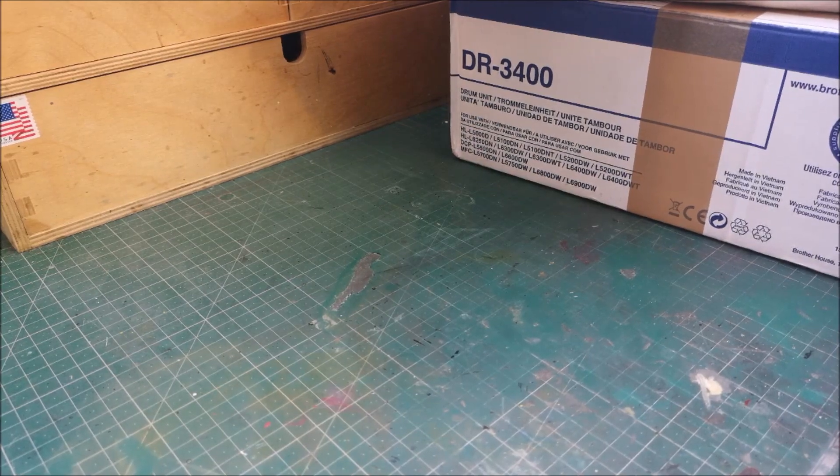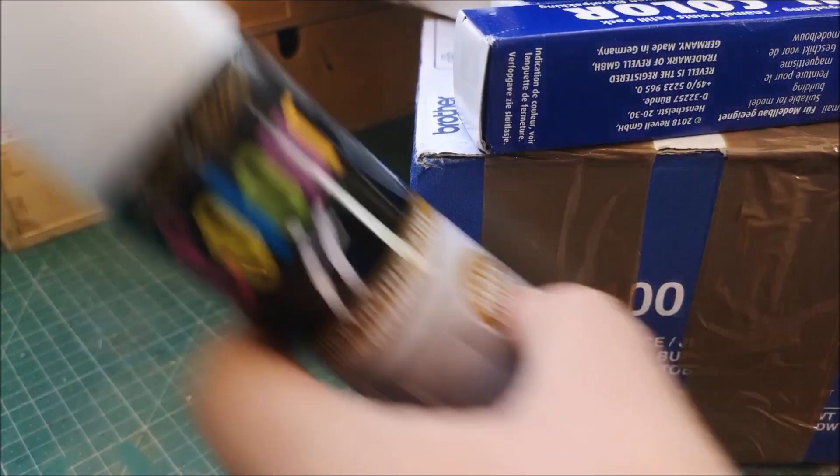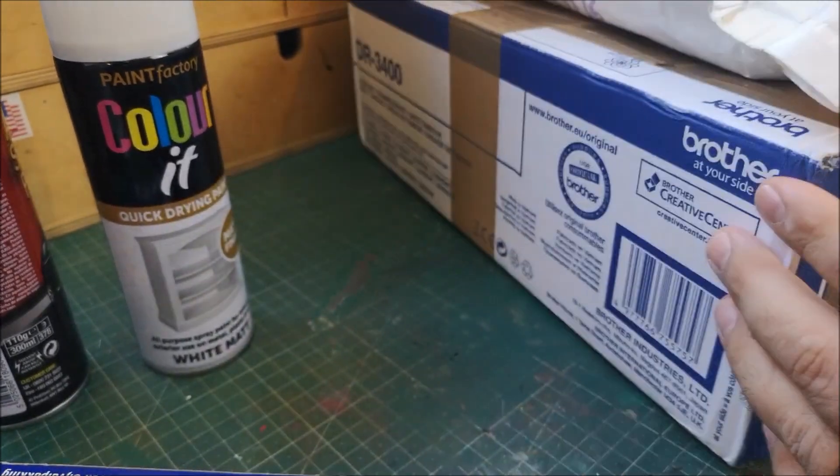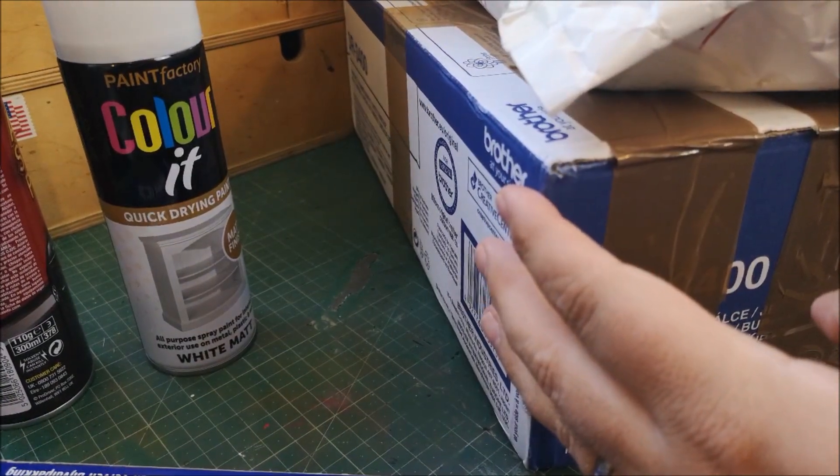Hi guys, welcome back to another Matchbox Garage unboxing video. We've got a few bits here today - I'll save the two packages to Matchbox Garage.